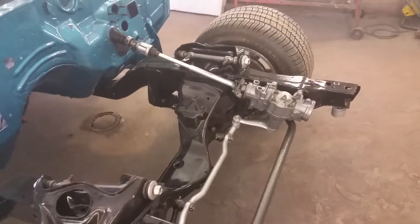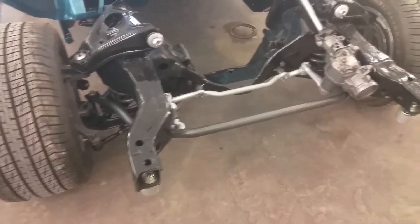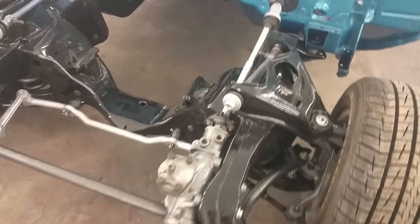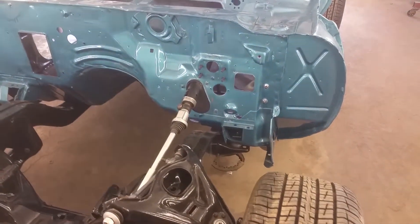Our front suspension is all finished — completely finished, sway bars on. So our next step here is going to be to run some brake lines and fuel lines, and throw in an engine and transmission.